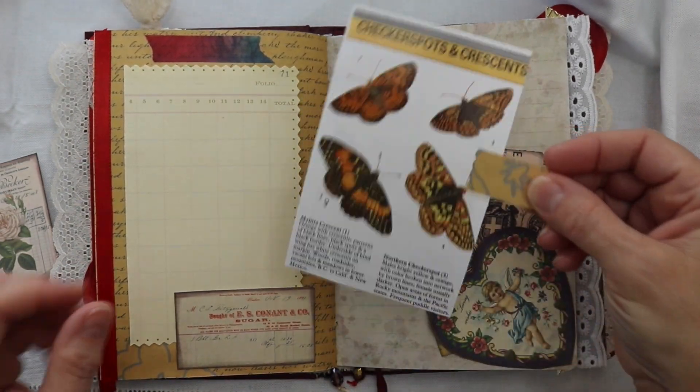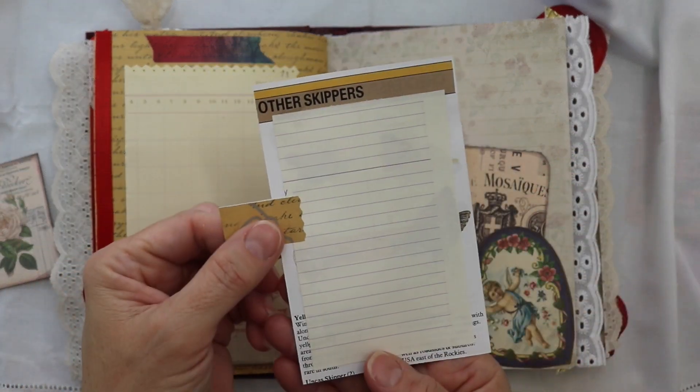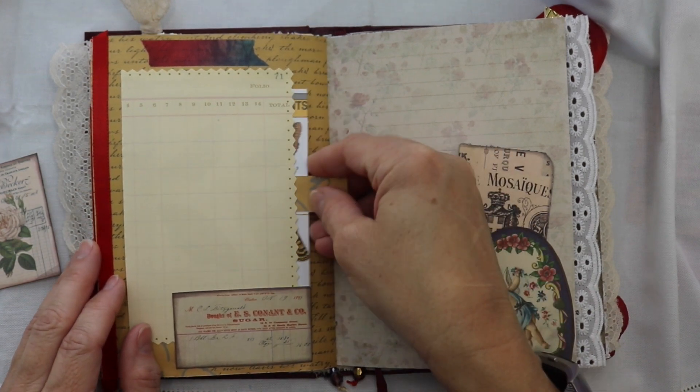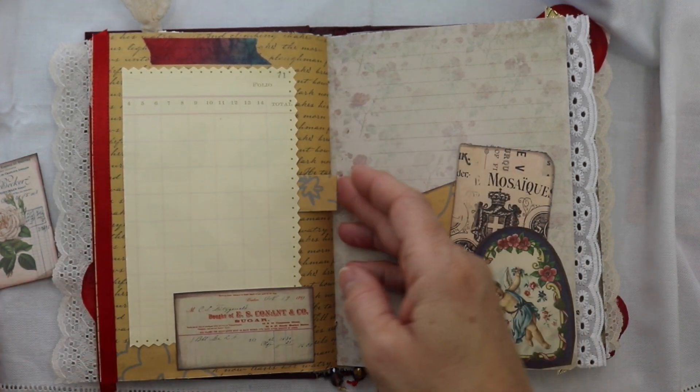Here I created a tag from a book page that I had about butterflies and moths and it just tucks right behind this piece of paper that can be written on.